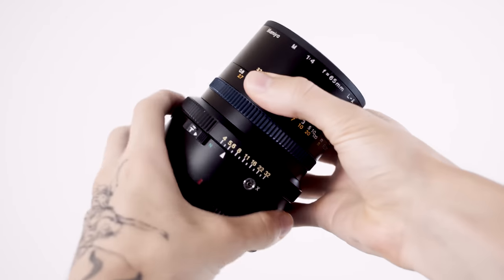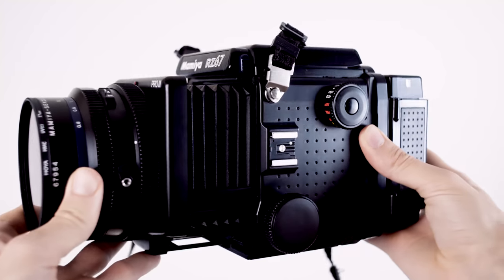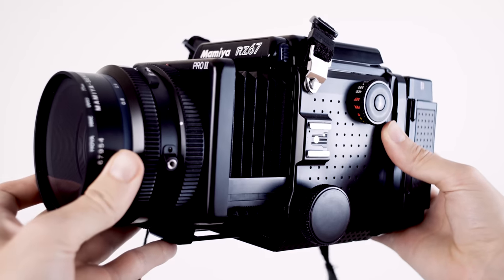And you may be thinking, why not just use the lenses you already have for your RZ67? And I would love to, but that's easier said than done. You see, the lenses for the RZ don't actually move. The RZ is an unusual camera where the camera's body actually has the focusing system built into it in the form of some bellows. So if I was to put it onto the Fuji, it would be set at one focal distance, which isn't very ideal. But anyway, let's go and take some photos.